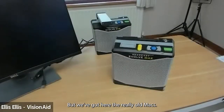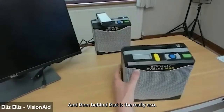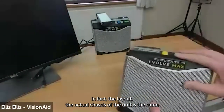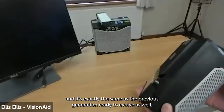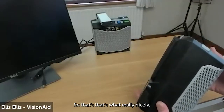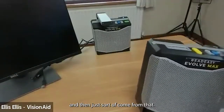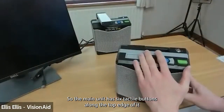We've got here the Read Easy Evolve Max, and behind that is the Evolve Eco. I'm going to show the form factor because they're pretty much identical — in fact the button layouts and the actual chassis of the unit are the same. It's exactly the same as the previous generation Read Easy Evolve as well, so we've kept that form factor and changed some of the software. On the Eco the hardware is different.